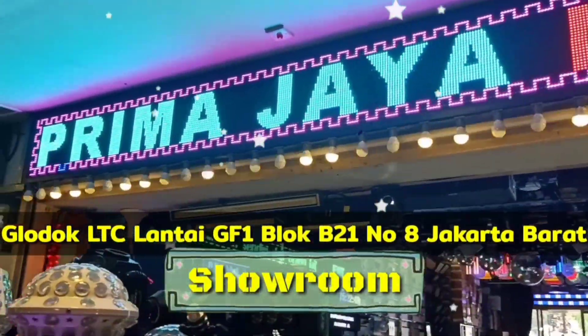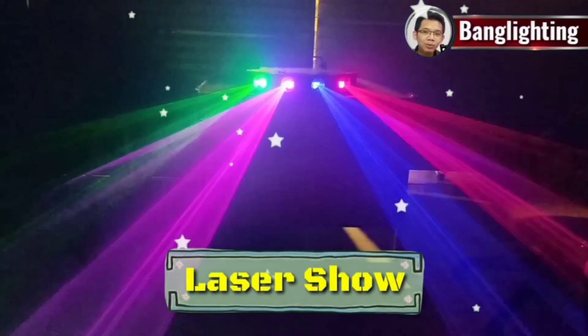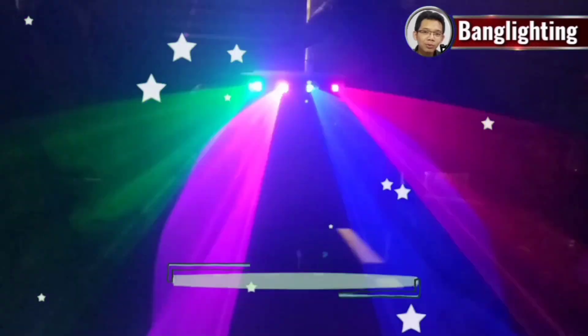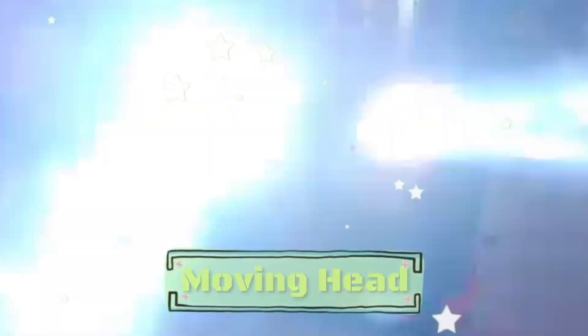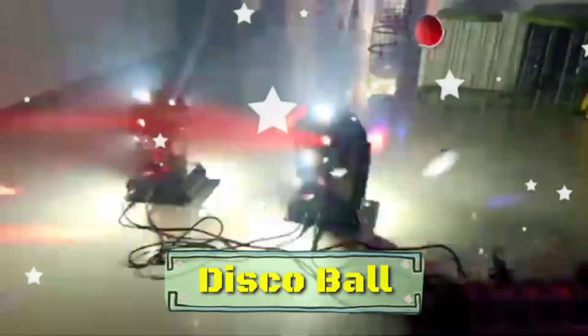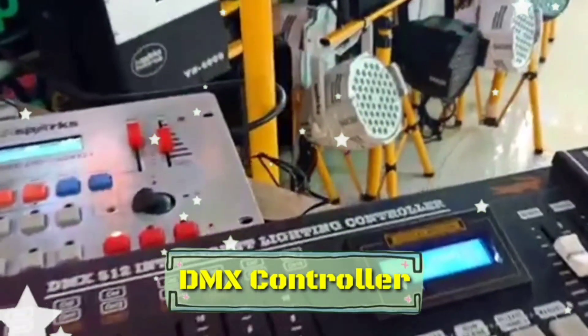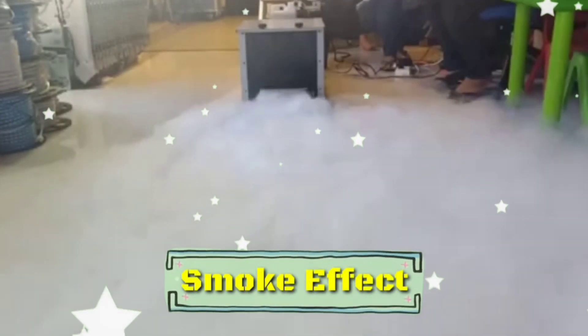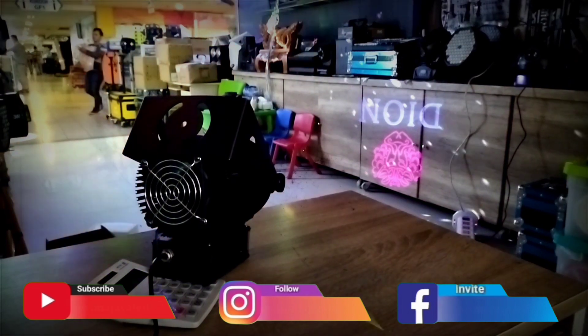This video is brought to you by S.T.A.L.D. This is the logo projector, 50 watts IP65, outdoor.